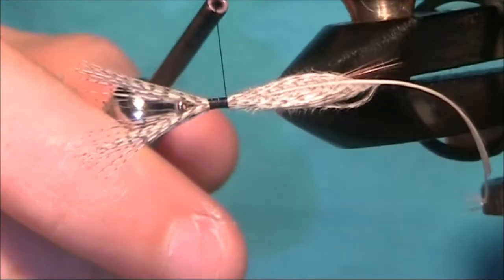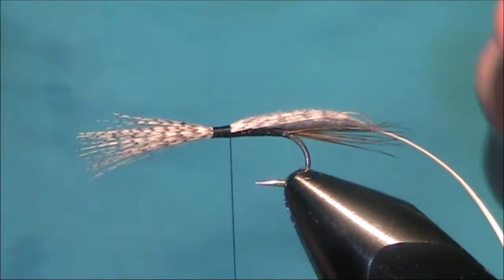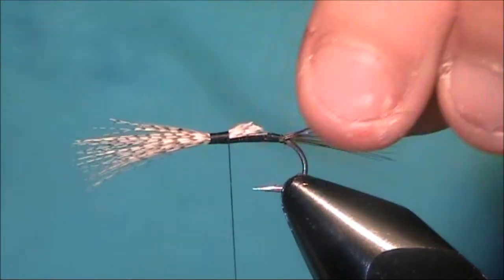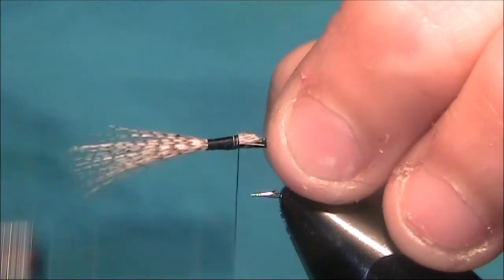And if you can see on top there, without me doing anything, you can see the split. If you tighten them up, you'd lose that split. Now I want to come in with my scissors and at an angle cut the ends. This will help to encourage a taper in the body.